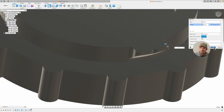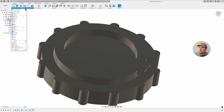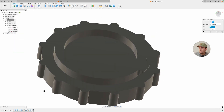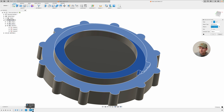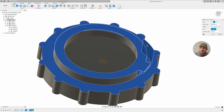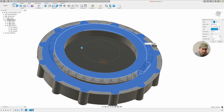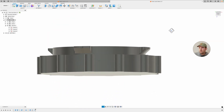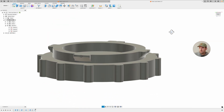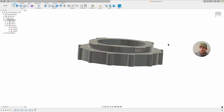That is the tab piece. Now all we have to do is pattern this in a circle - create, pattern, circular pattern. I'm going to select that, that, and that - those are our three features: the revolve, the cutout we did of the circle, and the fillet we just added. I'm going to do four total - so four here, then click OK. Now we have our four little cutouts. This can print pretty easily - fairly straightforward, just put this on the bottom and print it off.